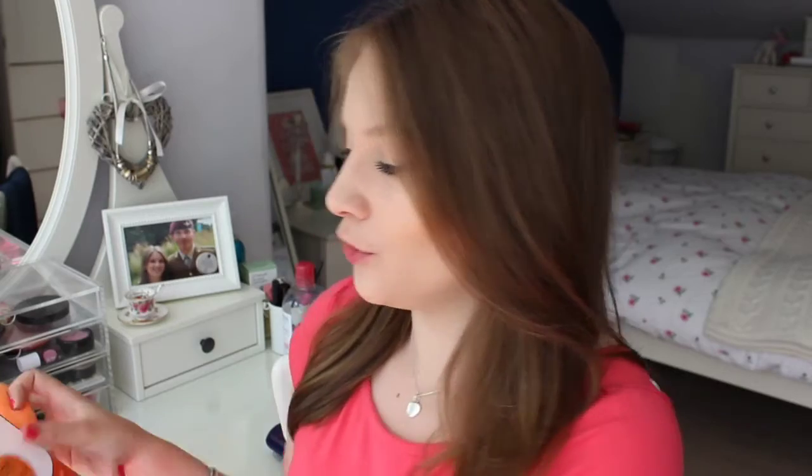Hi everybody! So today's video is going to be a demo slash review. What I'm going to be showing you is the Real Techniques Miracle Complexion Sponge, and this is it here.